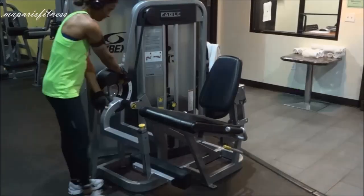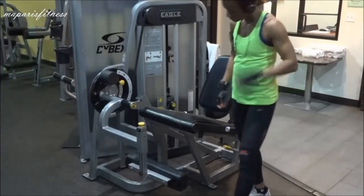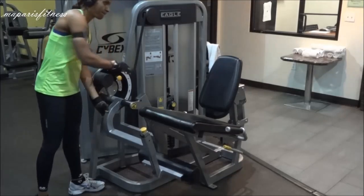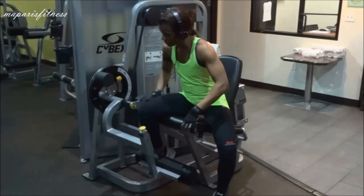Second, I adjust the leg pad area to where I want it. Normally it's as close as possible so I can have full range of motion. I fix the leg area so I put it as close as possible toward the seat to have full range of motion.